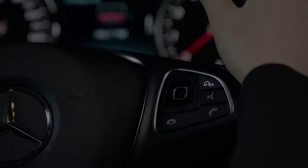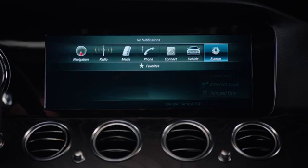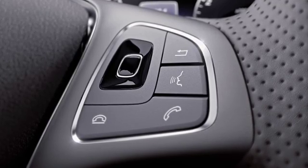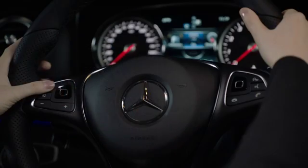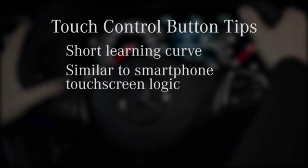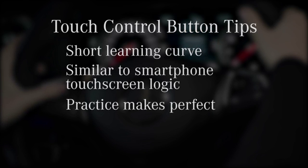The right touch control button also works with a button to its upper right. To close a list, simply press it. Here are some tips to get the most out of the touch control buttons. Just like the first time you used a smartphone or other electronic device, it takes some practice to learn it. For most people who use smartphones, understanding the logic will be easy — it's just a matter of discovering everything that can be controlled. That will take a little practice.